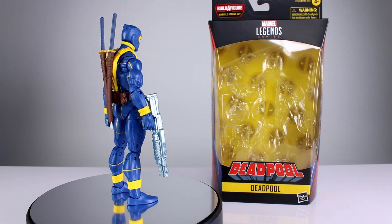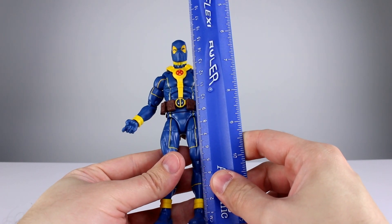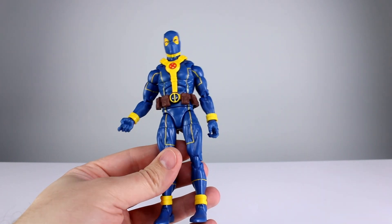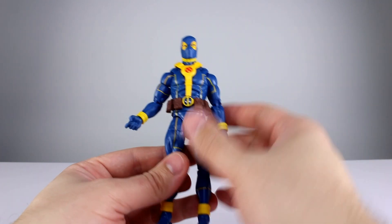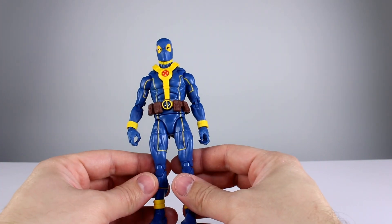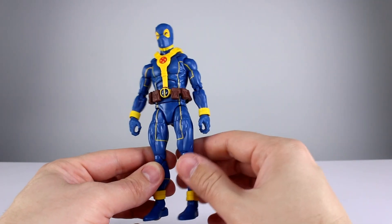Let's get it off the stand and take a closer look. This guy stands just about 16 and a half centimeters — a little shy of that — which makes him pretty close to six and three-eighths inches, pretty much your average build size and height wise. The first thing I notice aside from the sculpt is the yellow line work on here.